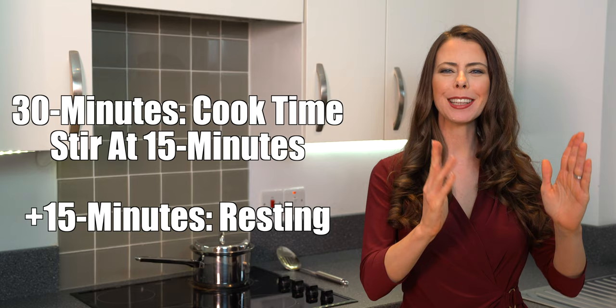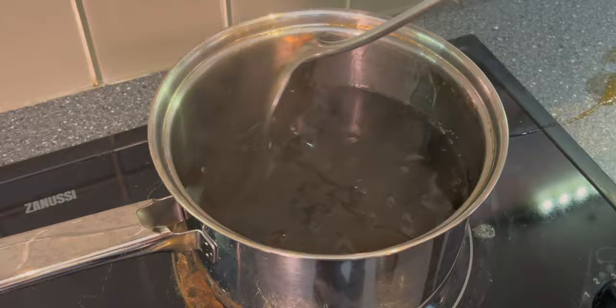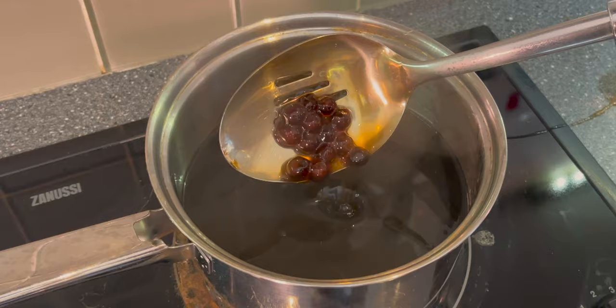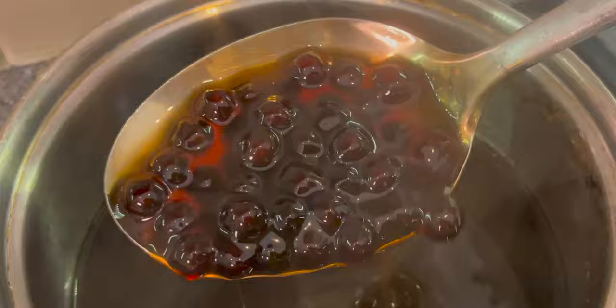Our final 15 minutes is complete. So we've cooked it for a full 30 minutes stirring halfway in between, and then the final 15 minutes of resting and setting. Let's take a look — carefully remove the lid. As you can see, the volume has gone down and those are looking done, nicely cooked all the way through with a little bit of translucency in color. Beautiful.